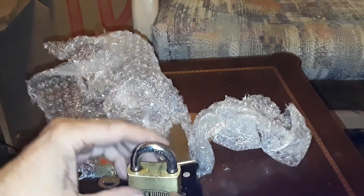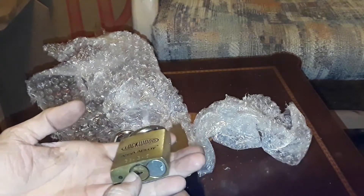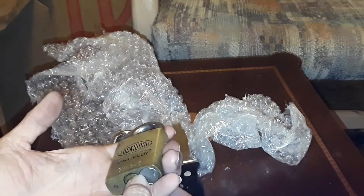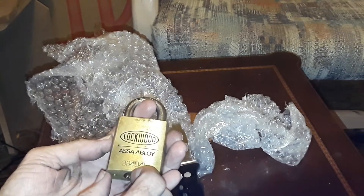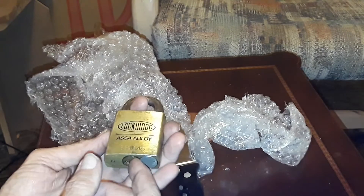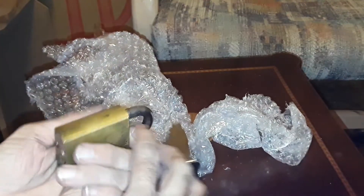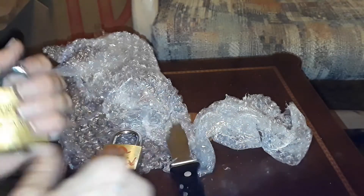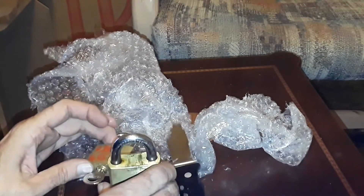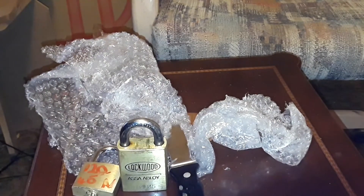If you look on eBay here in the States, you're going to pay like 40 or 50 dollars for just the lock and then probably 40 to 50 dollars for shipping, so you're talking about a hundred dollars to get one of these brand new. It's just awesome that I can actually hold one — it's just fun to hold the lock and play with it. Thank you so much.